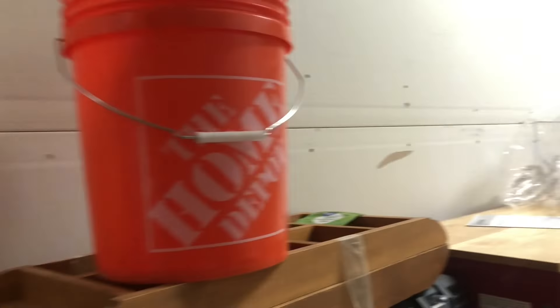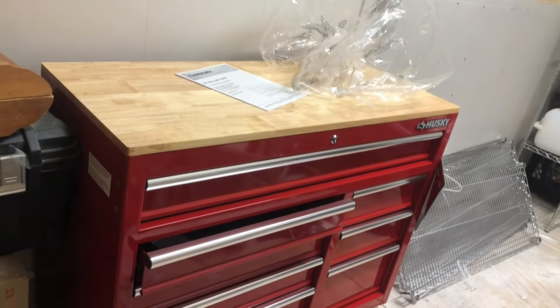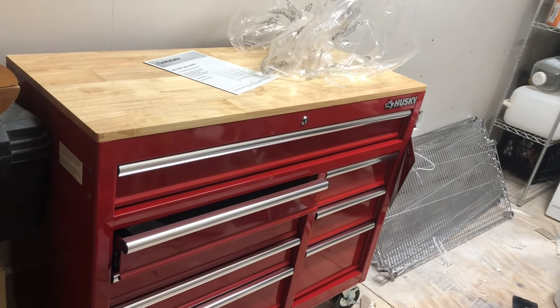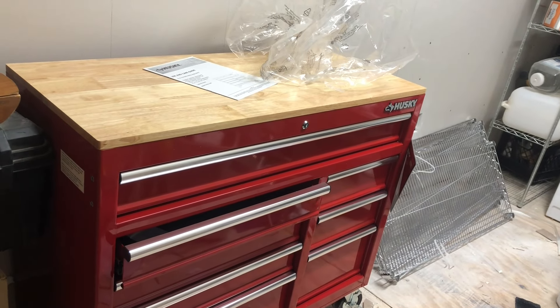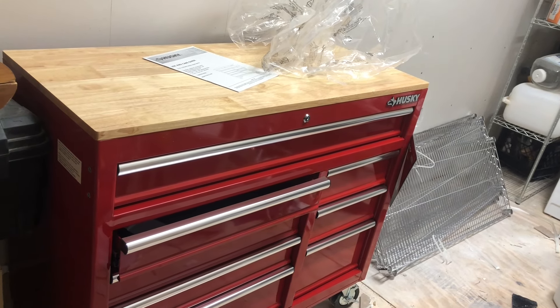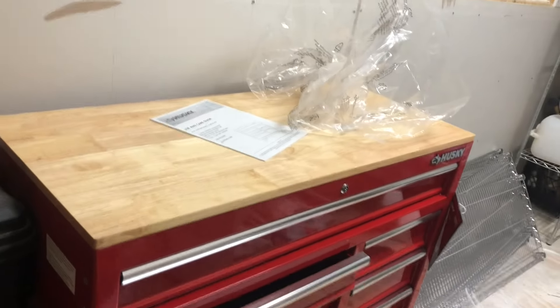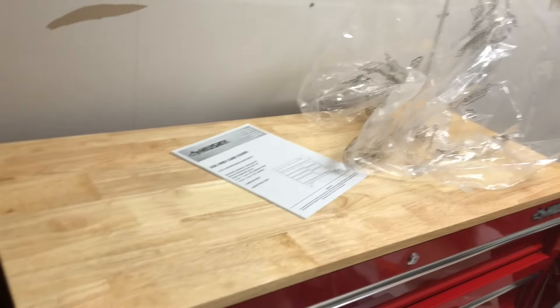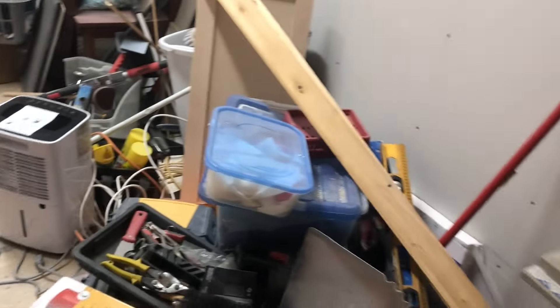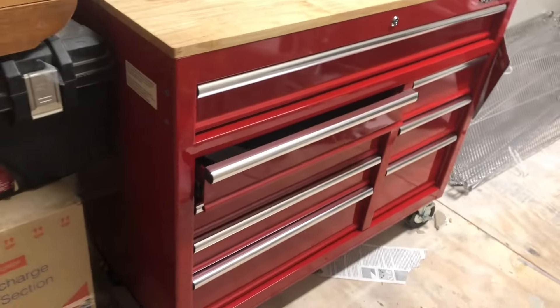My other purchase is this Husky tool cabinet. It's got eight drawers, so it's a place to put my tools. On this side I've got a whole bunch of tools but I need to put them in something, so this will be good. It has locks on the wheels and comes with four wheels.